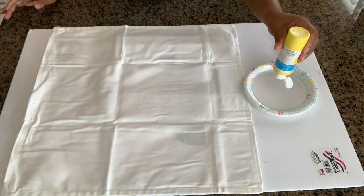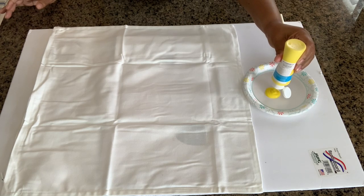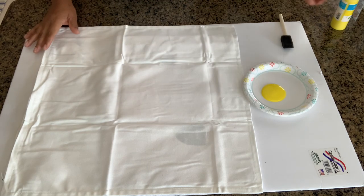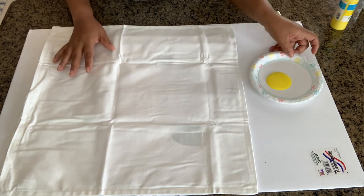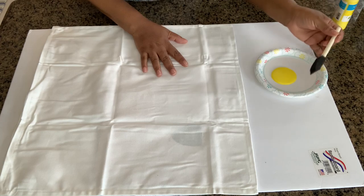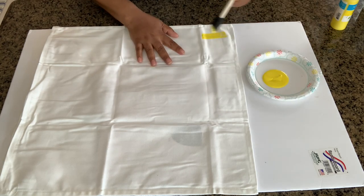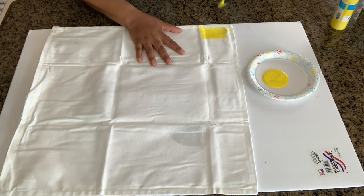Now in an effort to control how much paint I place on the fabric, I'm just going to squirt it in this paper plate first. That will allow me to add as much or as little as I need to. Now I'm just going to dip my brush in the paint and start painting, starting off with small strokes.